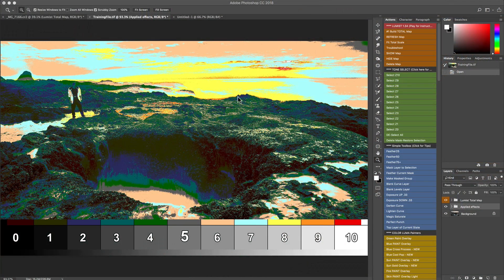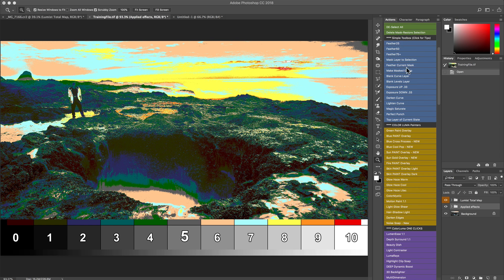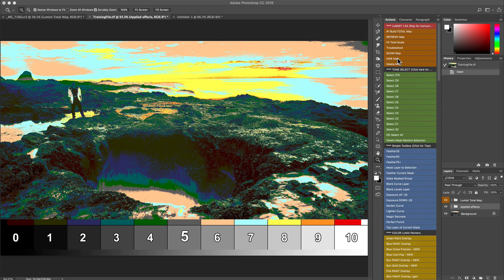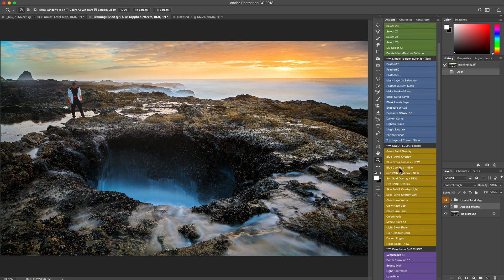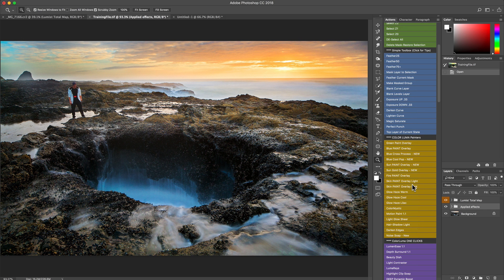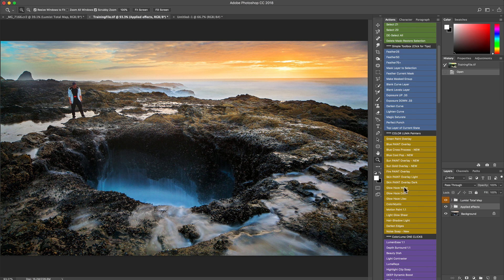You refresh the total map and it puts it right at the top so you can see everything — it's very intuitive. We've talked about building the map, looking at how we can control tone values and so much information using the simple toolbox combined with Tone Select. Let's go down and start looking at Color Lumis. All along the way we can keep using Tone Select with any of the actions — that's the foundation. We can apply any action globally, or limit it with Tone Select, or limit any applied layer with Tone Select, as long as we have the total map built on the image.